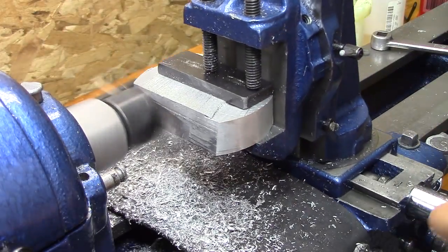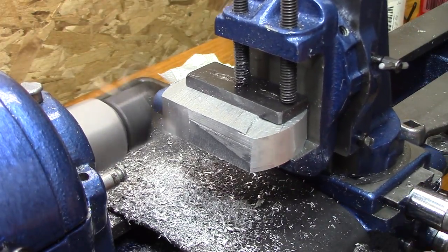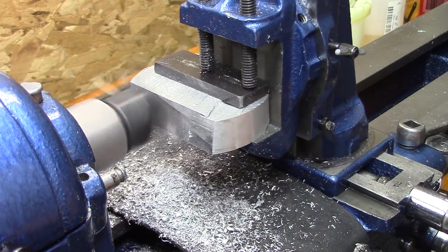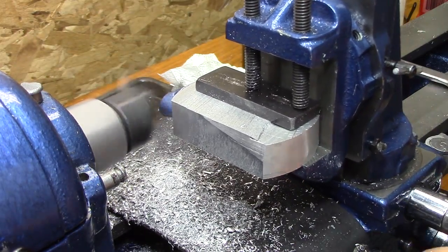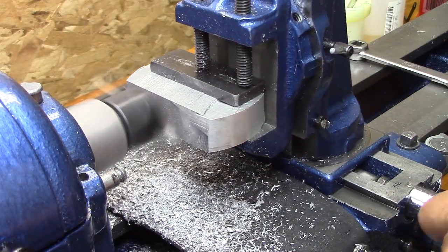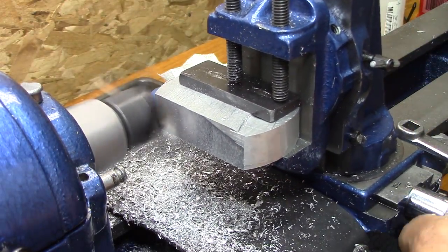This bit should be cut like a fly cutter, but I just took a left-handed turning tool and stuck it in there, and it's cutting pretty well. But later on, I looked up how to grind a fly cutter bit, and it worked so much better when I did that.